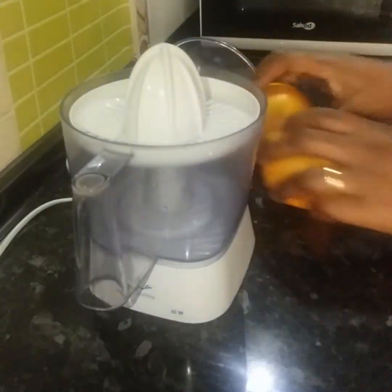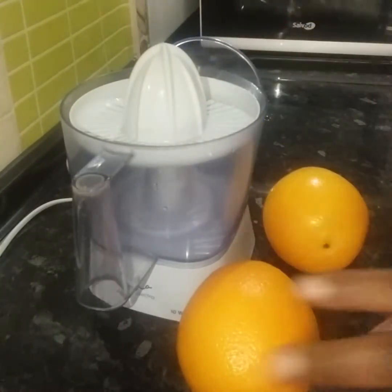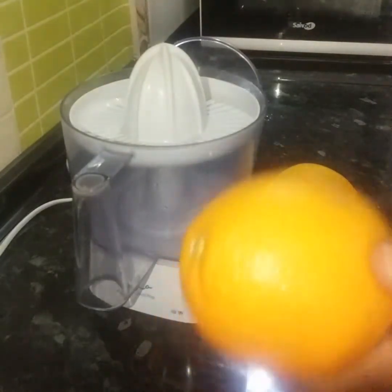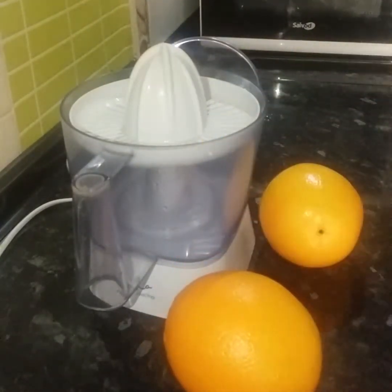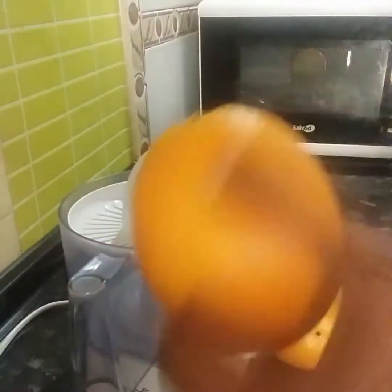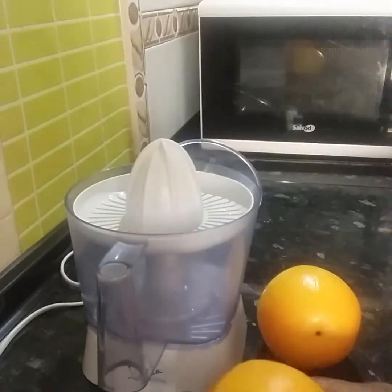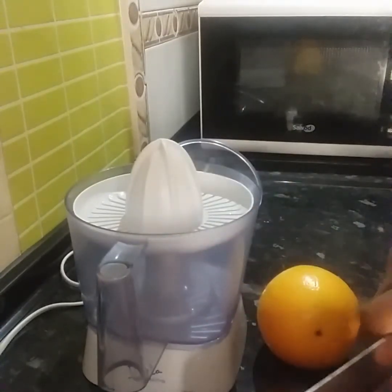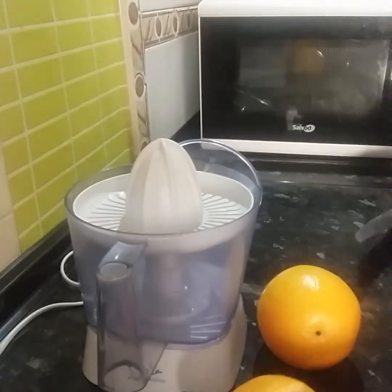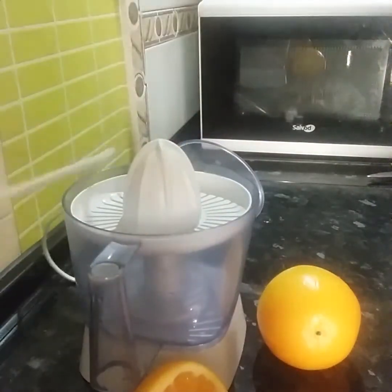These are my two oranges that I'm going to extract the juice from. I'll go ahead and use my knife. You don't need to peel your orange — no, you don't need to peel it. I'll go ahead and cut my orange into two. I've cut my orange into two. Now I'll plug my extractor.